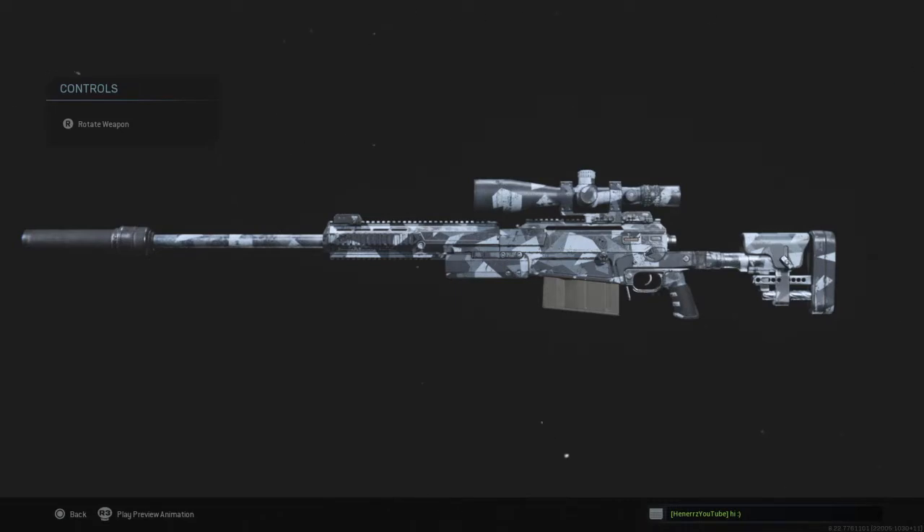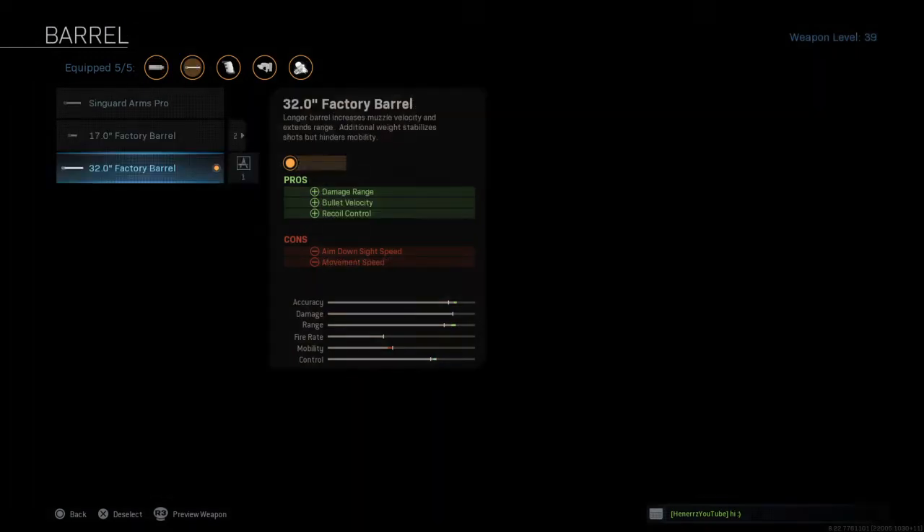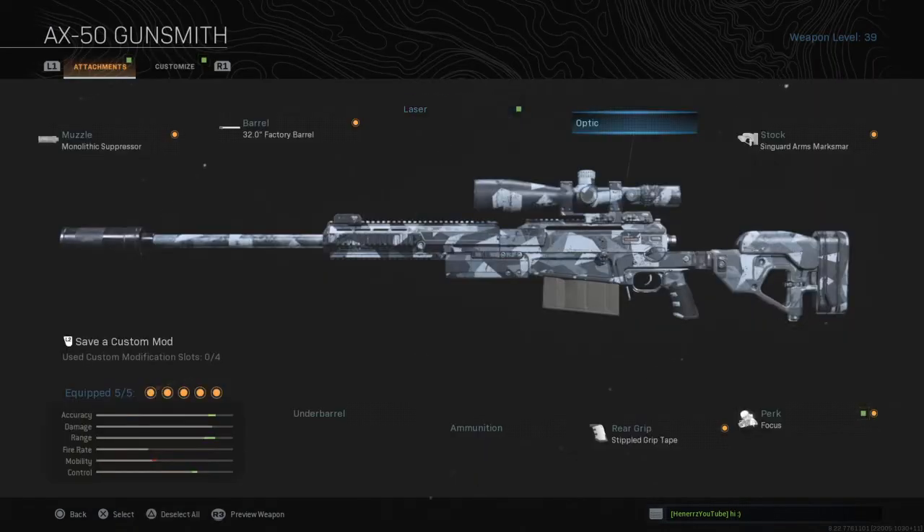Without any further delay, let's jump into the video. For your muzzle, you're going to be rocking the Monolithic Suppressor for sound suppression and damage range. For your barrel, you're going to be rocking the 32.0 inch factory barrel to increase damage range, bullet velocity, and recoil control. No laser, no optic, no ammo, and no underbarrel.